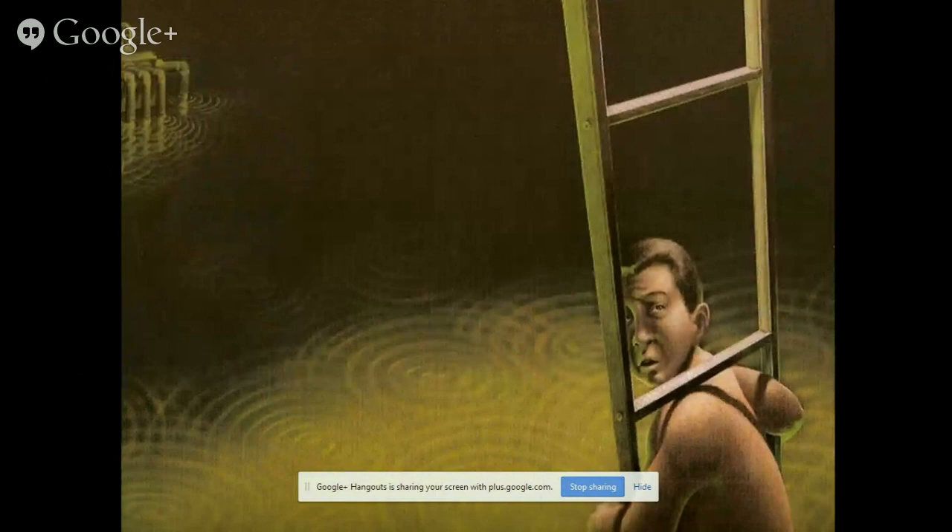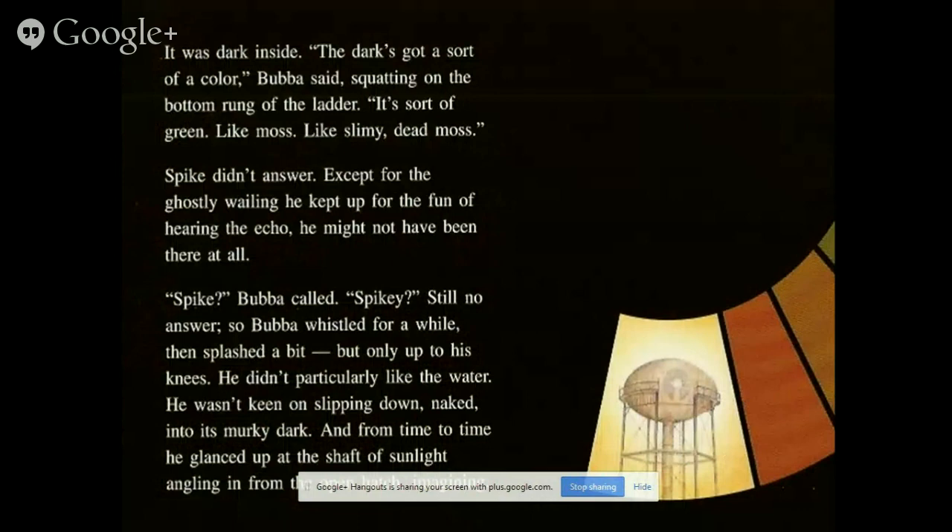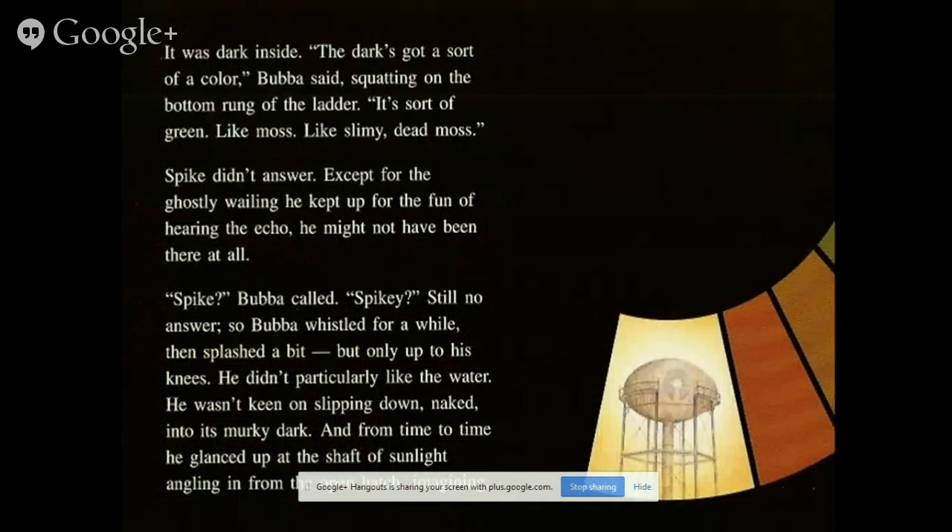'It's dark in some way. The dark's got a sort of colour,' Baba said, squatting on the bottom of the ladder. 'It's sort of green, like moss. Like slimy, dead moss.' Spike was dancing, except for the ghostly way he kept up with the fun of hearing the echo. Baba whistled for a while and then splashed a bit, but only up to his knees — he didn't particularly like the water, and from time to time he glanced up at the shaft of sunlight hanging in from the hole in the roof.